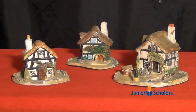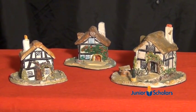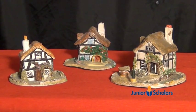Hello! Here is a short film of how to make a miniature cottage out of clay. Beautiful cottages can be made as presents for your mum, your grandmother, or your auntie.